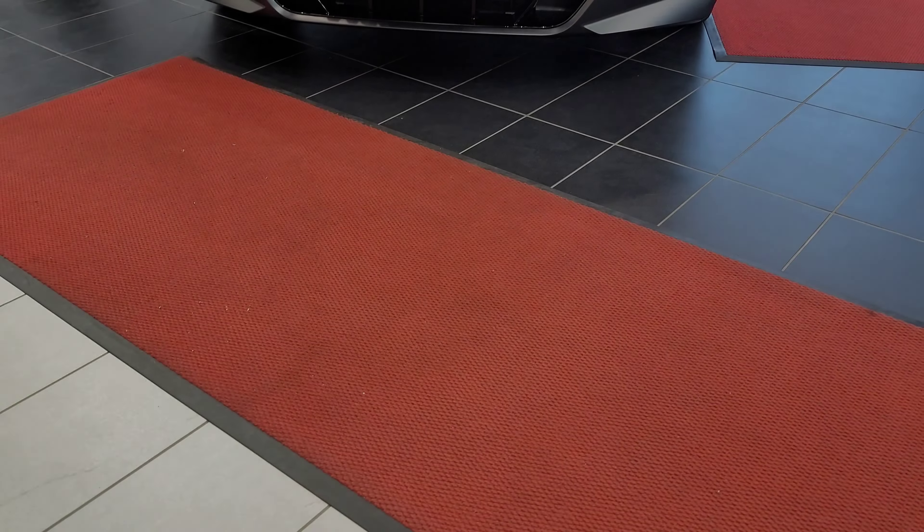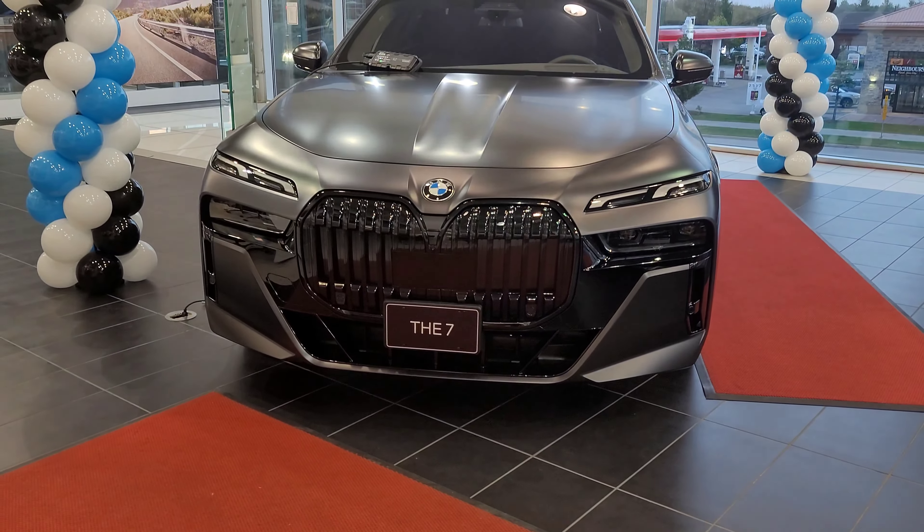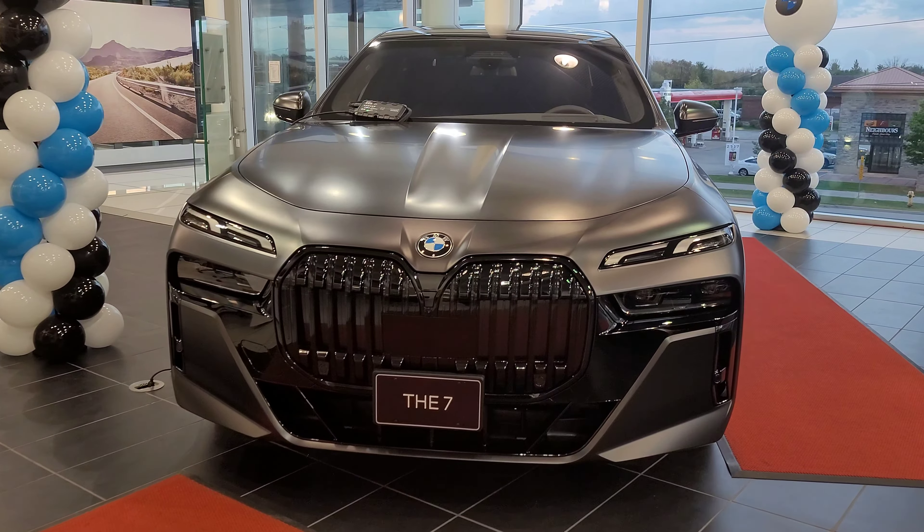Hey everyone, this is Alan from BMW back again with another video. This time I'm presenting the 2023 BMW 760i G70 body style. This thing is amazing — let's take a closer look. Introducing the new 760i.